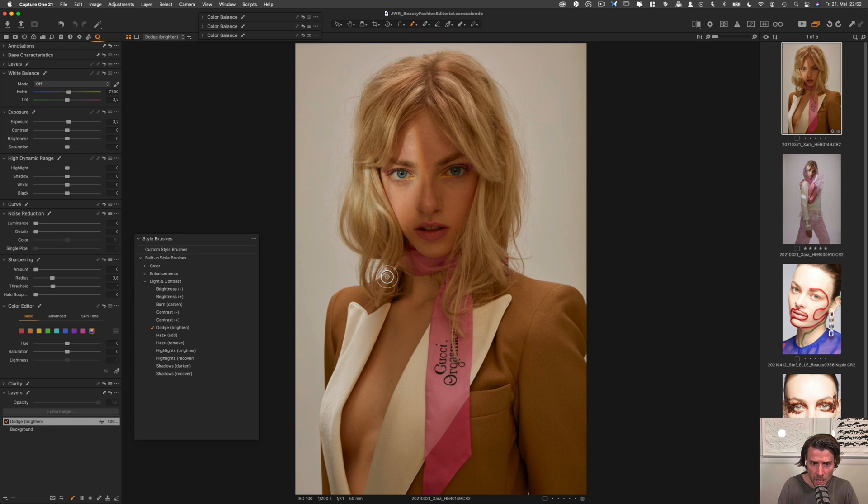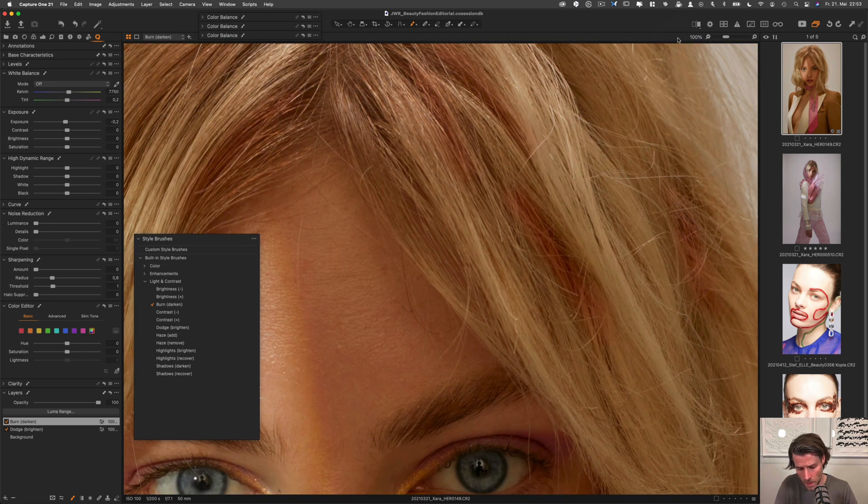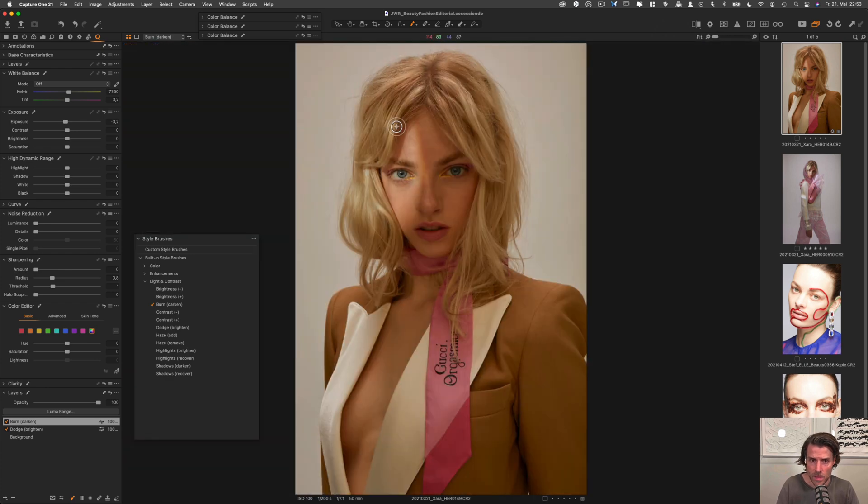Bringing in some light into the hair, and the same approach applies with the burn tool to deepen the dark strands. The settings here are also at 4, which is fine. You can push the letter M to reveal the mask and see exactly where you're painting, then push M again to hide the mask while still painting and bringing in that dimension.